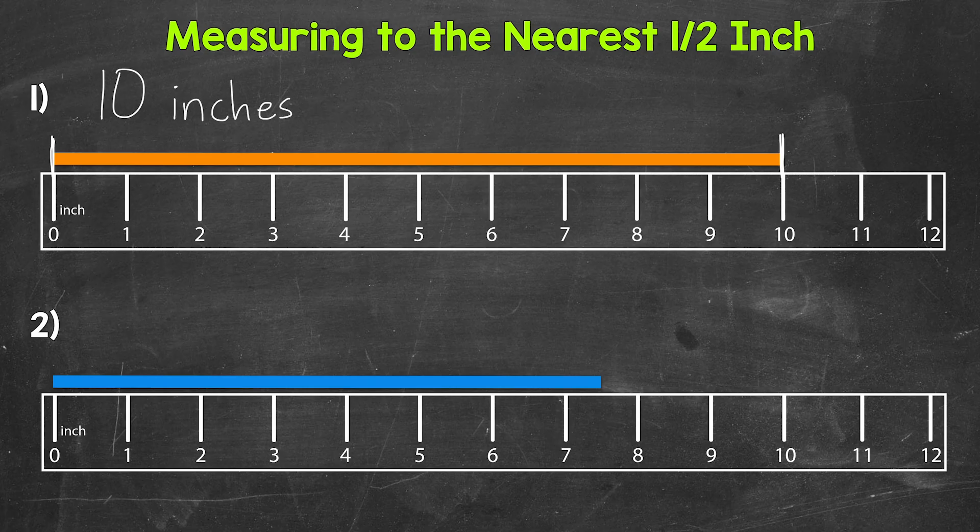When we measure with the ruler, line up the left end of the object being measured with the zero mark on the ruler, and then take a look at the right end of the object and find the measurement it lines up with on the ruler. For number two, we need to measure the length of the blue bar. The left end of the bar is lined up with the zero mark, and the right end of the bar falls right in between 7 and 8 inches. This measurement doesn't fall on a whole inch mark, so what do we do?